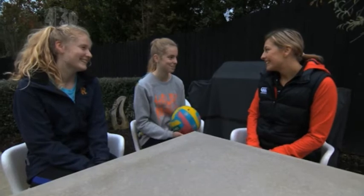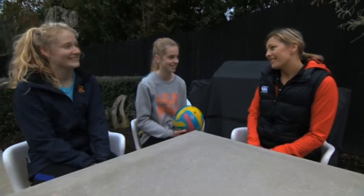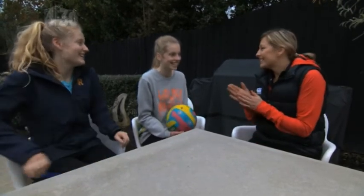Did you have fun today? Yeah, thank you so much. Thanks, Anna. You're welcome. Shall we go inside and warm up? Yeah. Rightio, let's go.